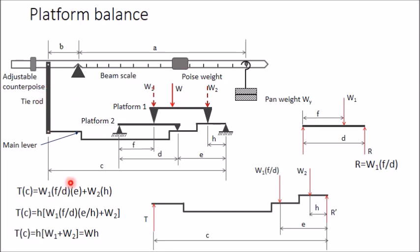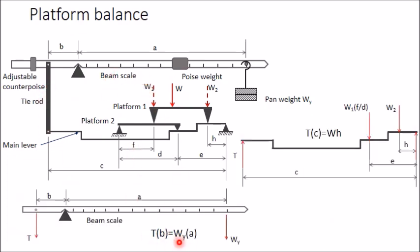From the beam scale free body diagram: T × b = Wy × a. From the main lever free body diagram: T × c = W × h. So T = W·h/c and also T = Wy·a/b. Equating these two: Wy·a/b = W·h/c, giving W = (a/b) × (c/h) × Wy. Since a, c, b, and h are all constants, W is directly proportional to the pan weight Wy.